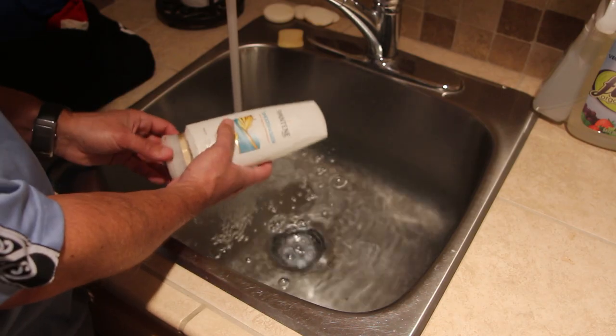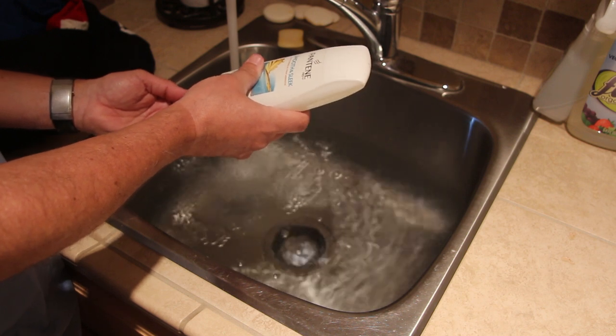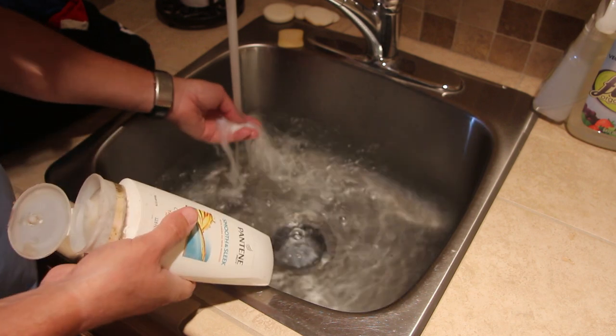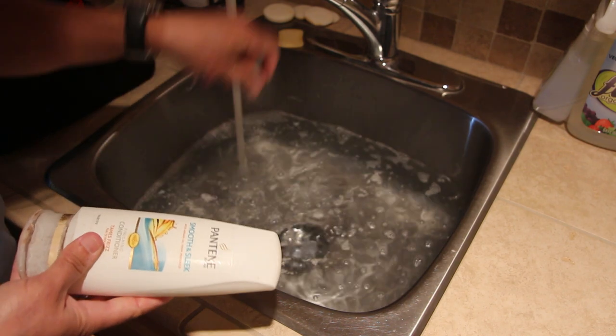The first thing we want to do is fill up a sink with warm water and put some hair conditioner in it. According to the internet, we want to put about two tablespoons of hair conditioner or baby shampoo into the water and make sure it's mixed really well.